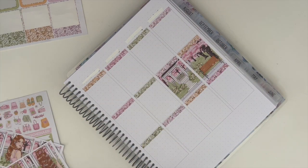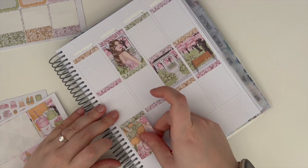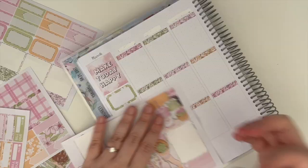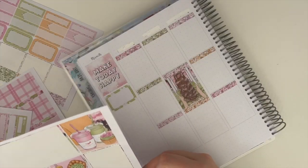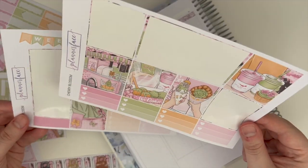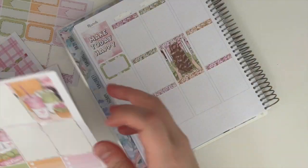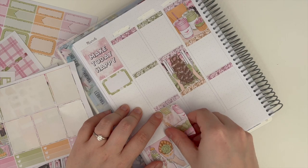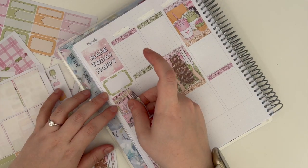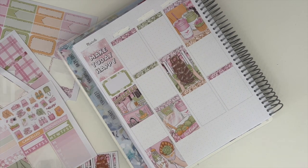It feels really nice to be back. I know it doesn't really feel any different to you, but I had done all of the plan with me's up till last week's as a batch — like four in a row — so having basically taken a month off doing them, it was nice to get back into them. I did this spread while my bestie Emma was here, so we were just in my office working on planning stuff. The next three weeks will all be done while she was here and we were watching Queen Charlotte, so I've only got one episode left.